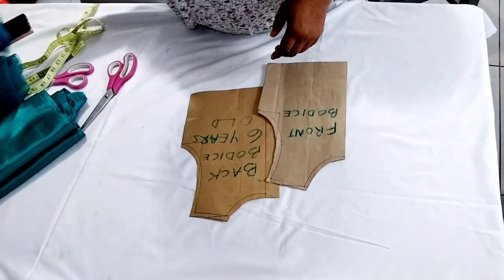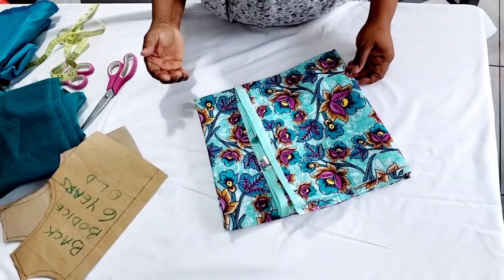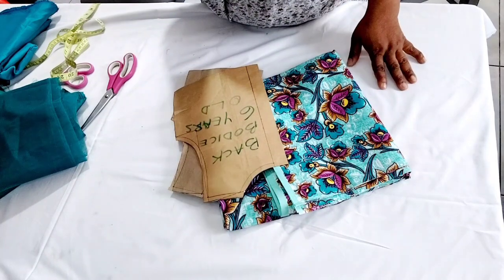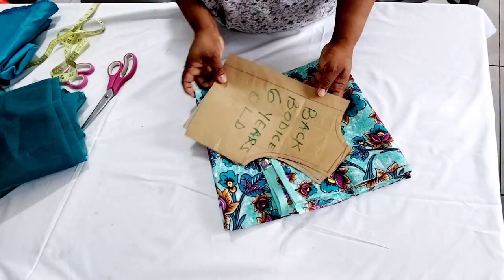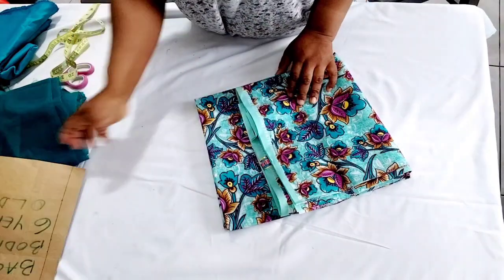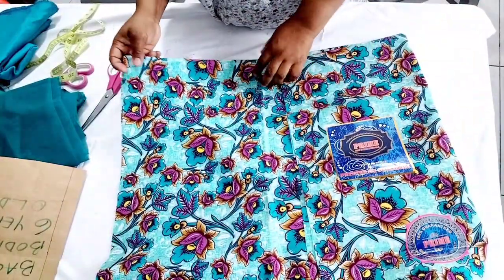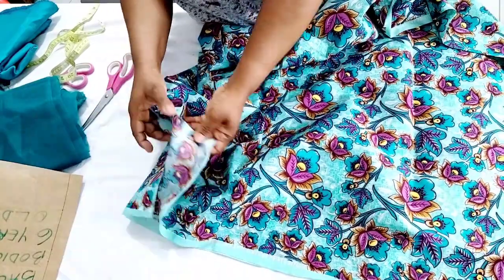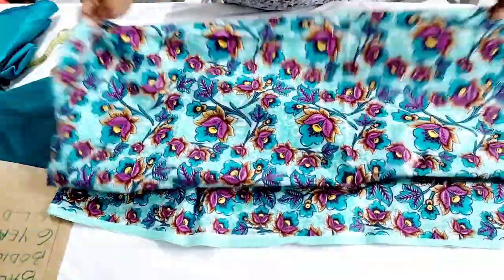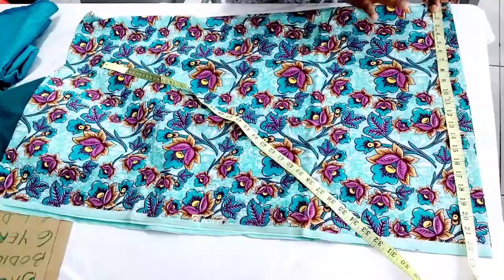Because I already have my pattern it's going to be faster. I'm going to cut the Ankara — the full length of the dress from shoulder to hem is 31 inches. The bodice, from shoulder to where the skirt starts, is 11 inches. I already added seam allowance. So since the bodice is 11 inches and the full length is 31 inches, I'm working with 20 inches for the skirt. I have about 22 to 22.5 inches from folding my fabric, so I'll cut it.